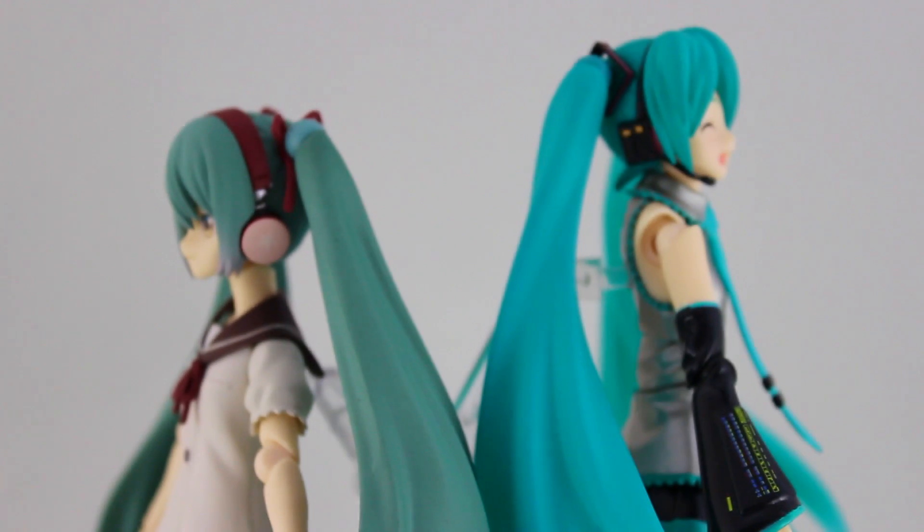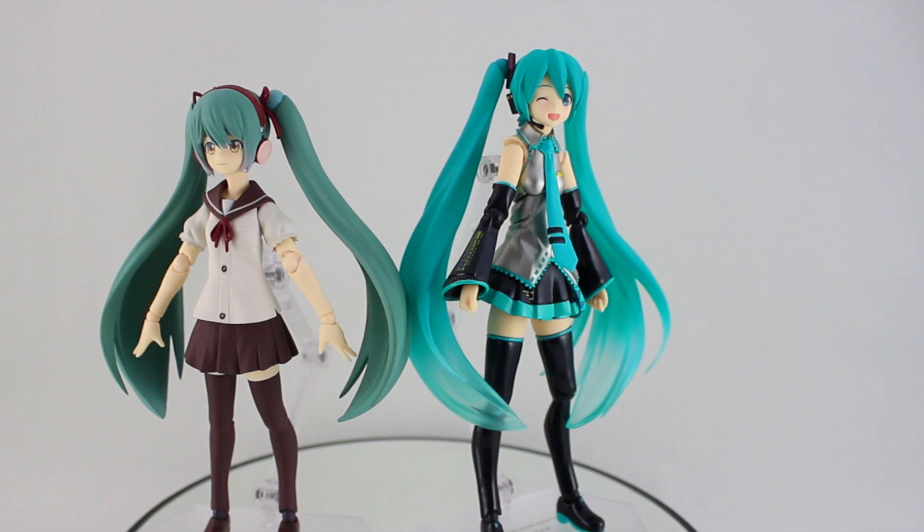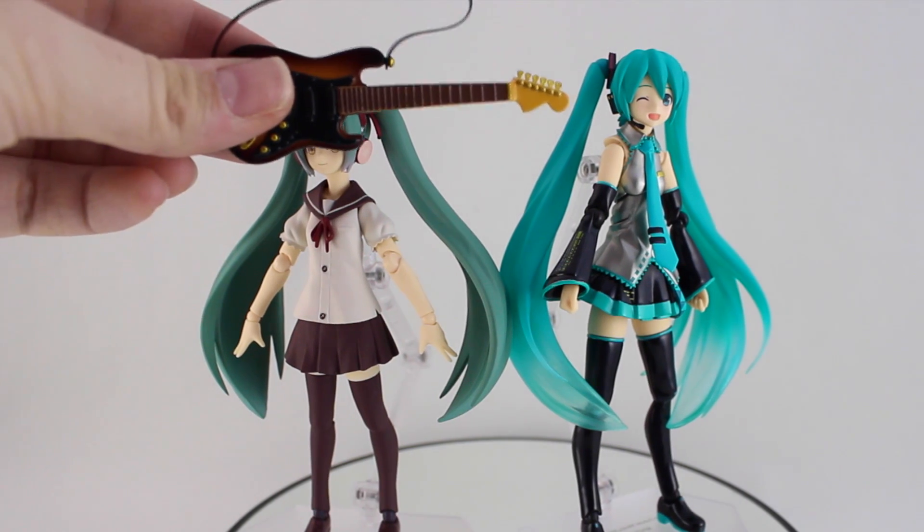A quick comparison to the version of Miku everyone is familiar with — I'm using Miku 2.0 for this. Sailor suit Miku has a much duller palette choice than the very vividly coloured Miku on the right. You can also see that she's a good deal shorter than her older self.